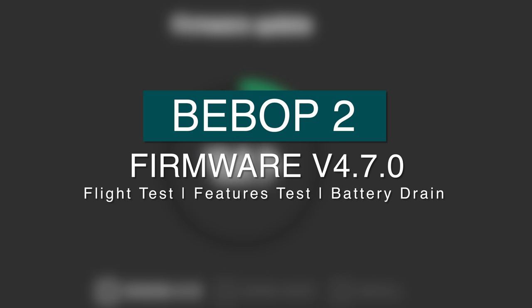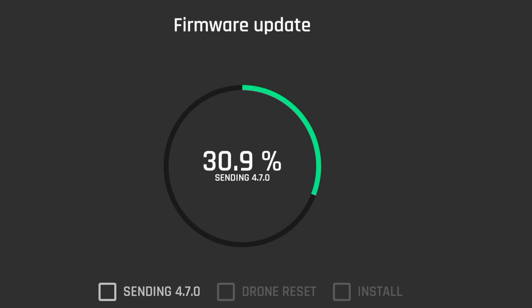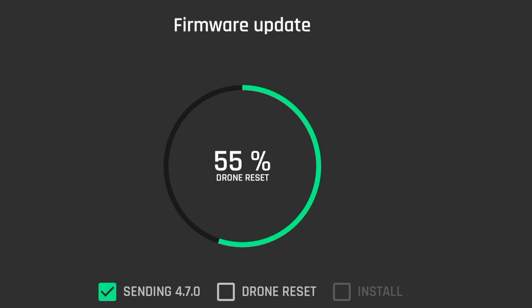Hello everyone, hope you all are well. In this video I will be taking a look at the firmware version 4.7 for the Bebop 2. Because there are no update text or information in the change log to what the update did, I won't be doing any specific test. I will just be doing a full flight and trying out all the normal features, magic dronies, follow me, and a complete flight from 100% to 1% until emergency landing.